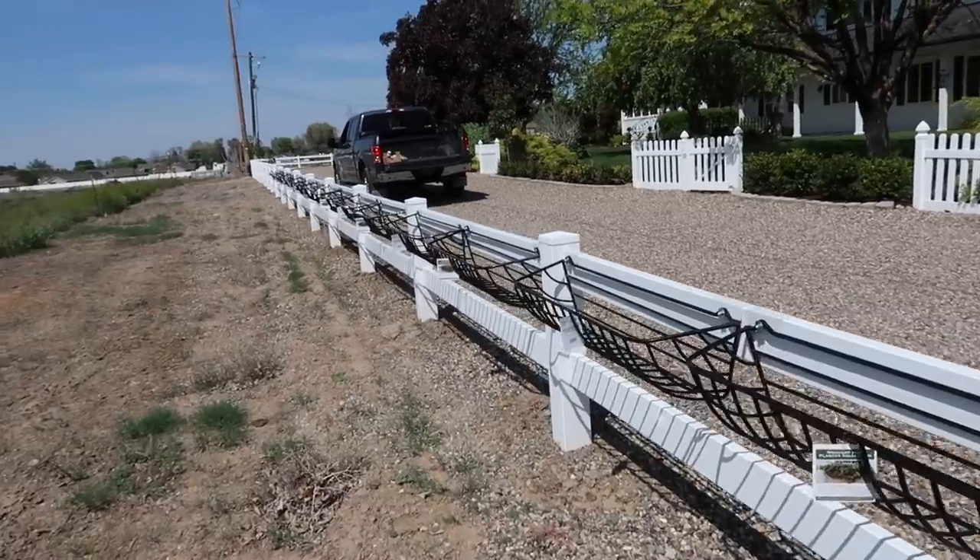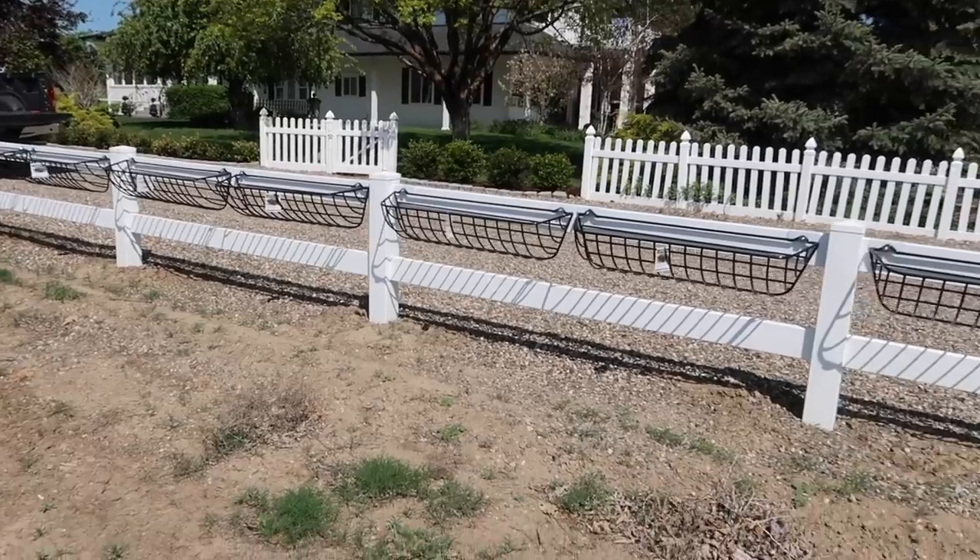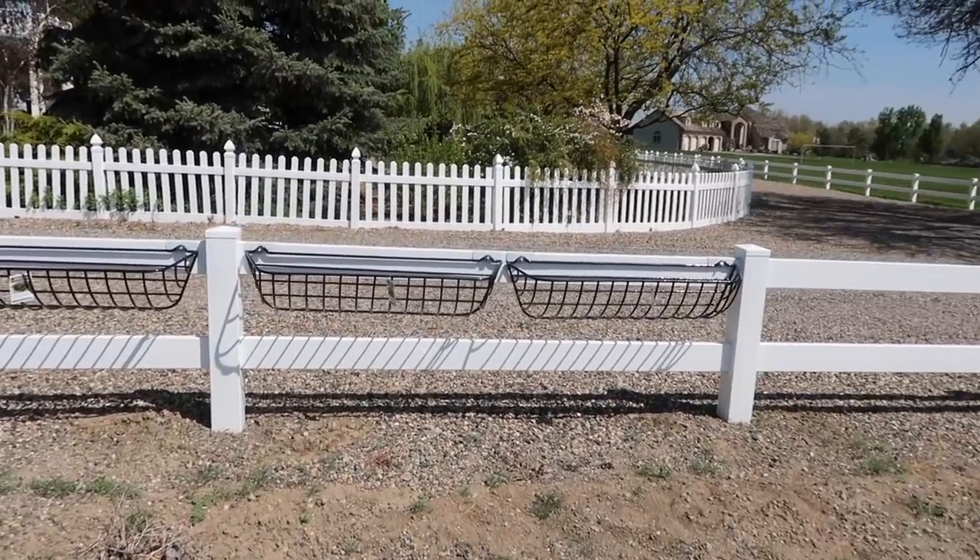Here's a little midway update — we've got quite a few of them on already and they are looking really good. Can't wait to get flowers in them.